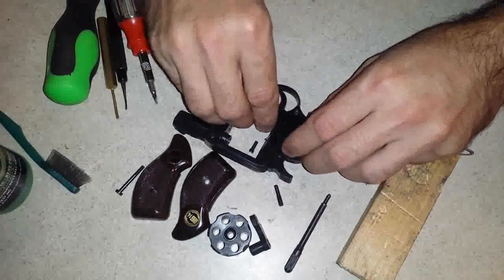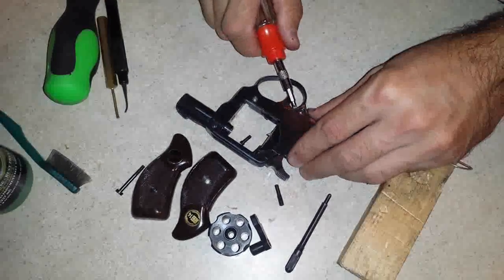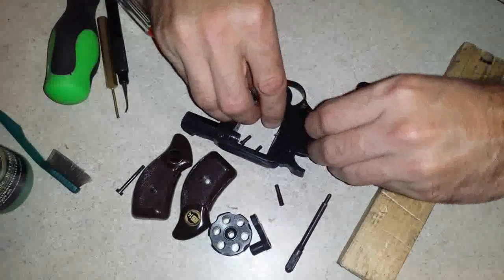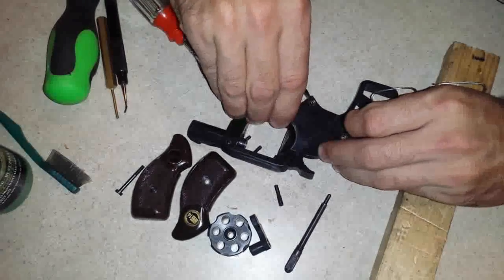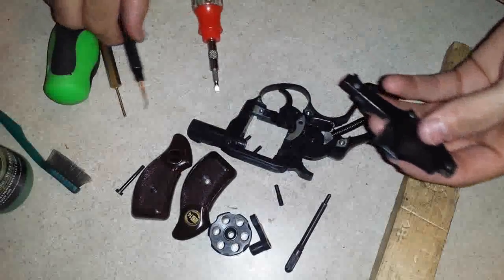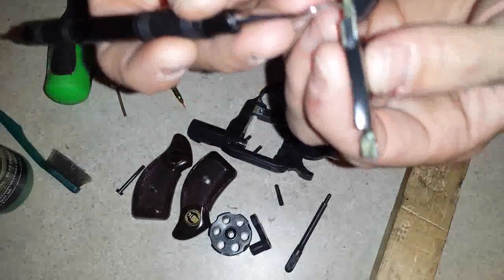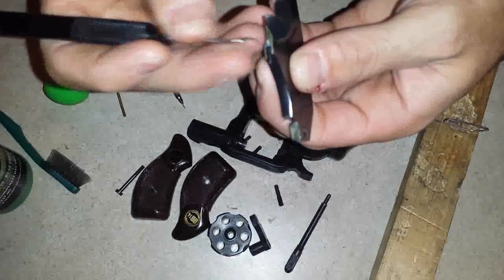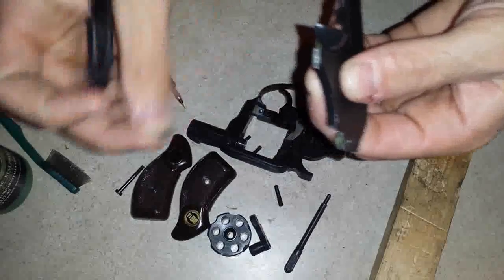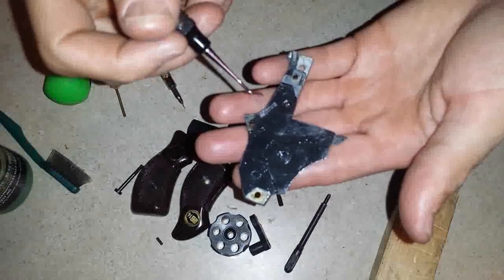Next you can pry up that side plate. Something to watch for — I don't know if it's going to stay on the frame or stay on the side plate, but it's going to fall free. There is a street pin right here; this is just a wedge for the two pieces. You want to make sure that is accounted for — set it aside, it will go on last. The side plate has no other springs or pins on it.